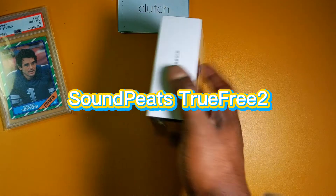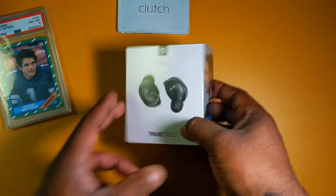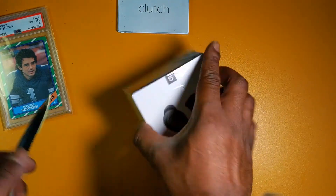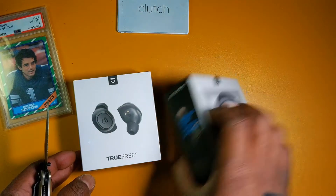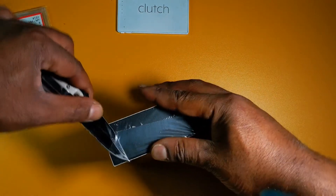It's a pretty simple box. This is back before they started to change the branding — this is right when they started to use the new 'S' logo. You can see 'SoundPEATS' on the front and the earbuds on the back, so this is right before they started doing that.